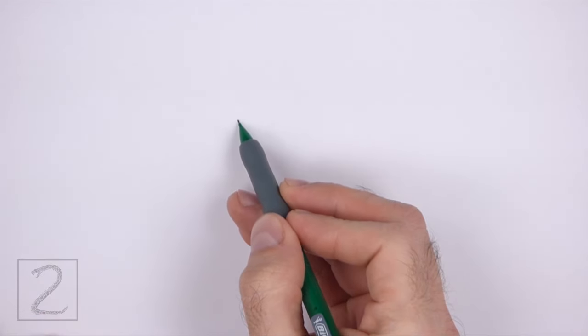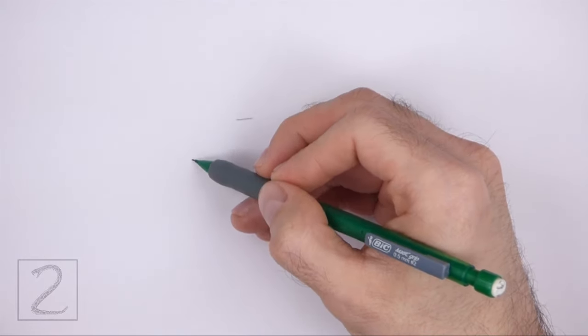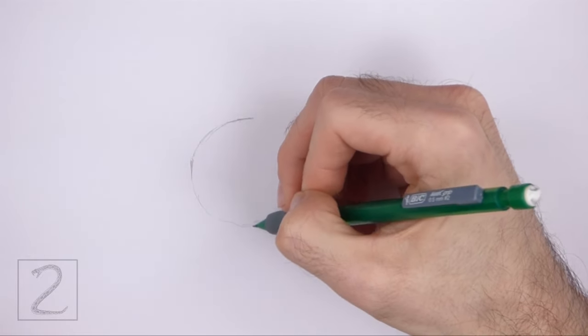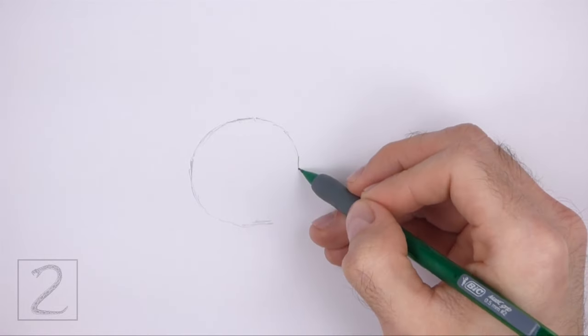Start by drawing a circle as a guide for the head. To draw the circle, make two small marks to indicate the circle's length, and then on the sides make two more small marks to indicate the circle's width. Then just connect the marks using curved lines to finish the shape of the circle. Sketch lightly at first so that it's easy to erase if you make a mistake.